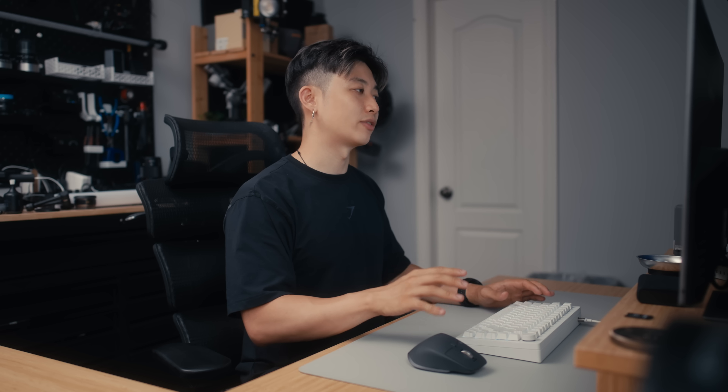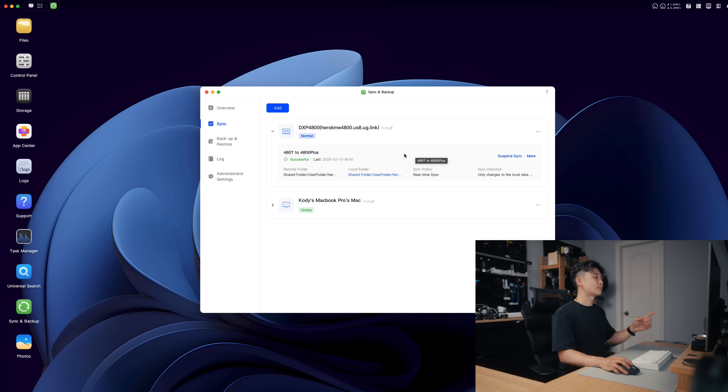I can delete it off of the 480T and still have it backed up whenever I need to go access that footage. Because it's on a slower drive, that doesn't matter too much since I'll only access it occasionally. I want to save the faster drive space for other projects I'm working on. This backup is super nice because I don't ever have to remember to back up — once you set up the sync and backup task, it'll automatically do it for you. You'll never have to worry about backups.